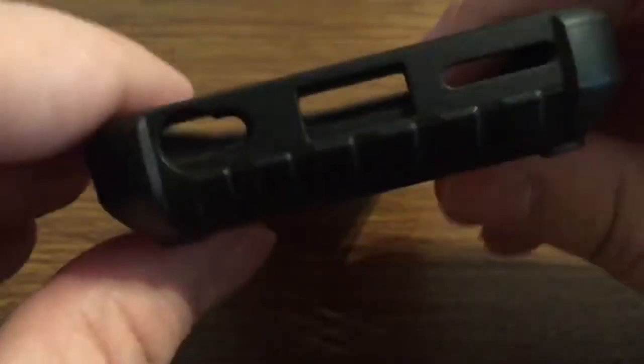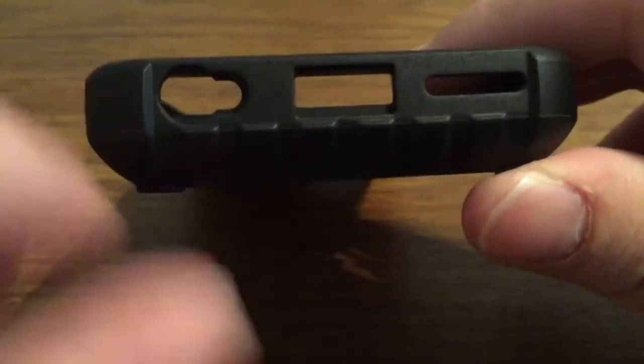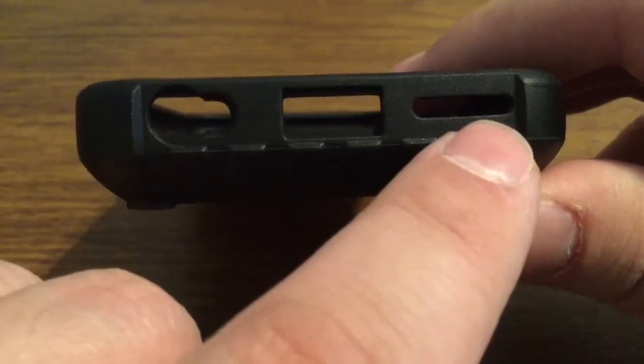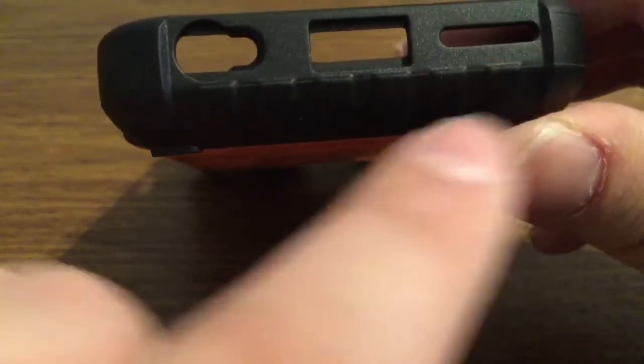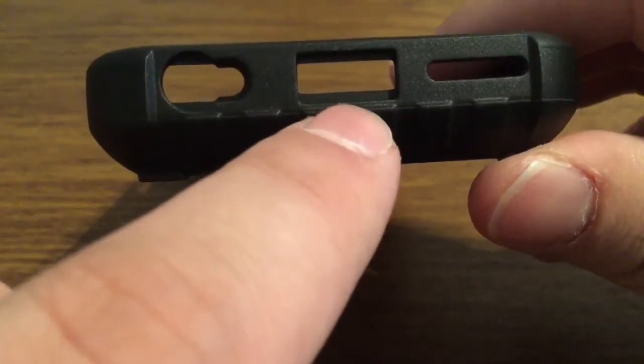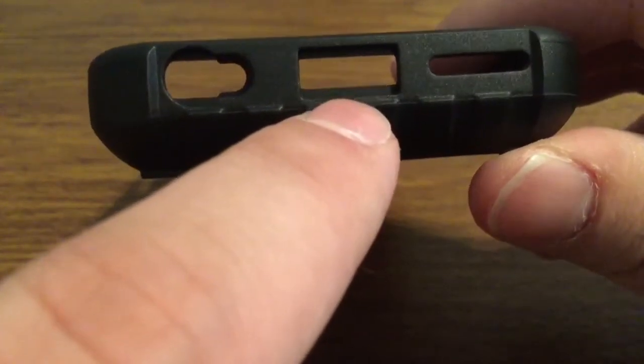Take a look at the cutouts. You do get three nice generous cutouts: one for your lightning port, headphone jack, and mic, as well as your speaker grill. These are definitely large enough to accommodate most third-party accessories including the standard Apple cables.